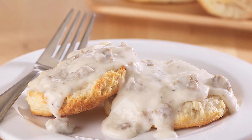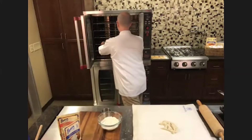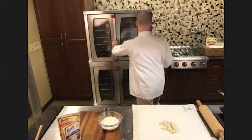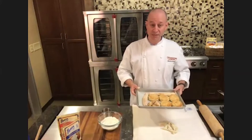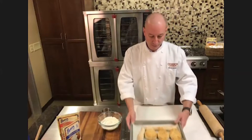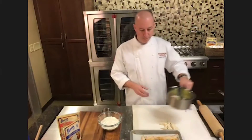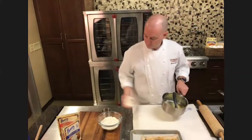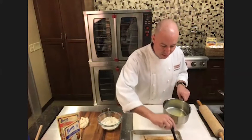This goes into about a 450-degree oven for about 10 to 12 minutes. And this is what it looks like when it's finished. What we'd like to do is take a little bit of melted butter and brush it right on your biscuits as soon as they come out of the oven.